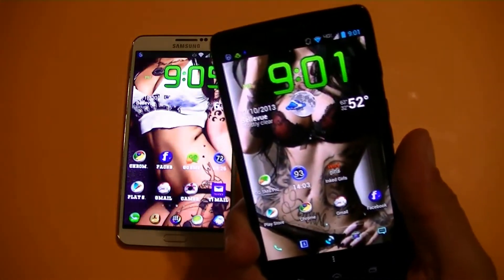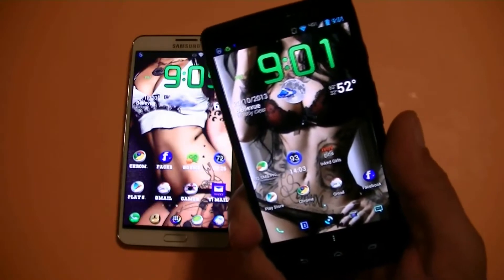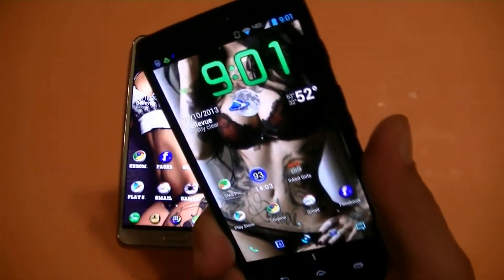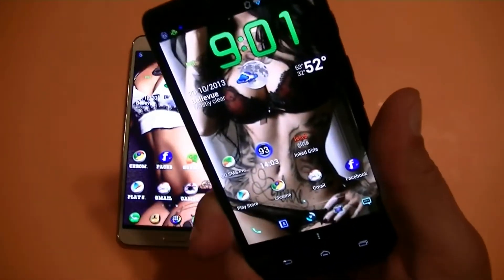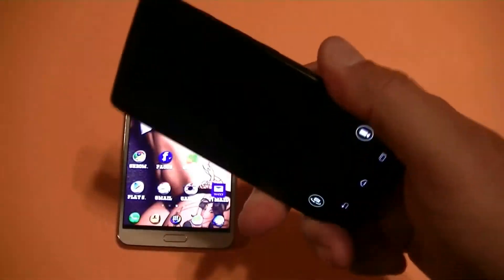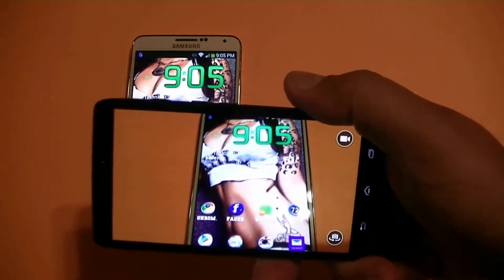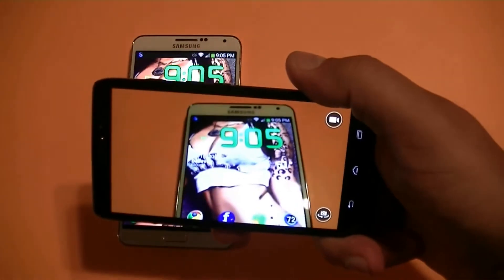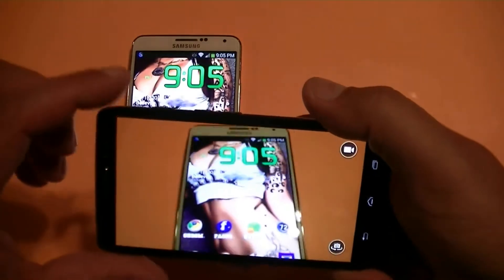The Droid Ultra takes really good pictures. Even though it's a 10 megapixel and the Note 3 is 13 megapixel, the quality is pretty comparable when it comes to pictures. There's one feature that the Droid Ultra has that the Note 3 doesn't have — you can actually check the phone like this in order to access the camera without clicking on the camera icon. You just check the phone and that will activate the camera. That's a really cool feature.